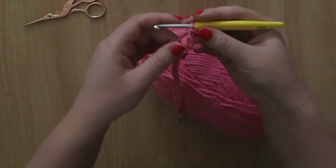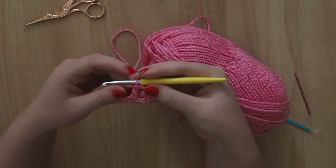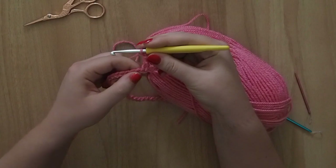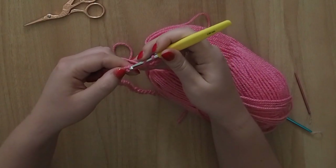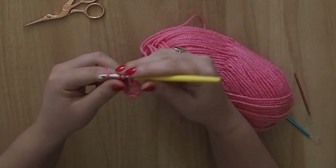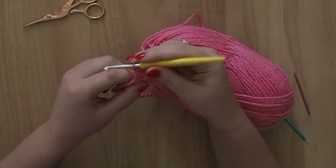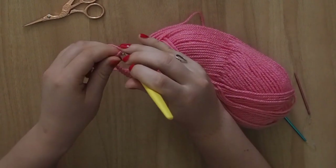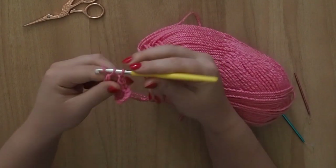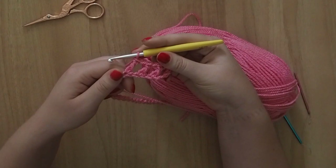You'll be crocheting into these gaps quite a lot so make sure that you don't miss them. After we've done that you're basically going to chain one, skip a stitch, and then treble crochet — or US double crochet — into the next stitch. You're going to basically repeat that up to the end, so you're going to carry on so it looks like that. And I'll meet you there.